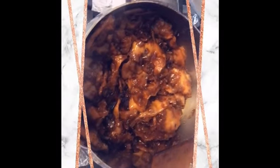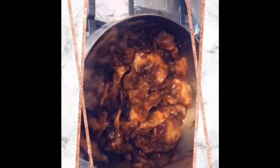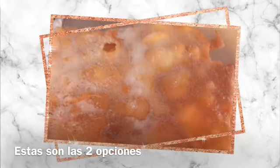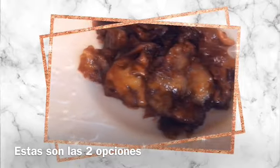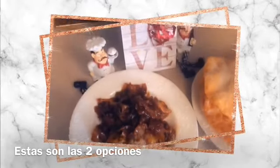Espero les guste esta receta. Pasen a verla, ya está en el canal desde el principio hasta el fin. Miren, así quedó el resultado de los buñuelos — súper ricos. Espero les haya gustado. Y aquí están los otros en dulce, con caramelo, súper ricos aquí en el canal de Delicias de Lore.